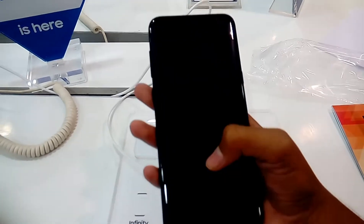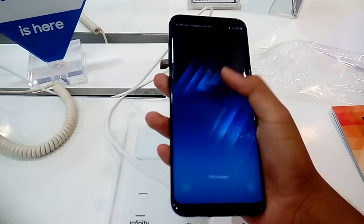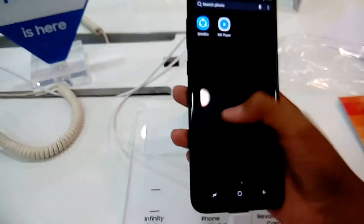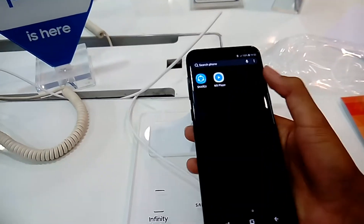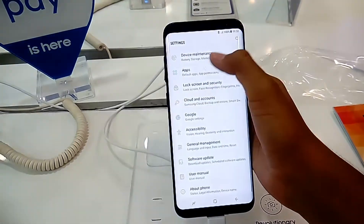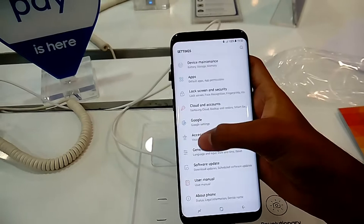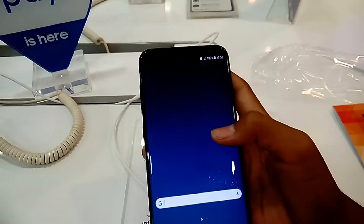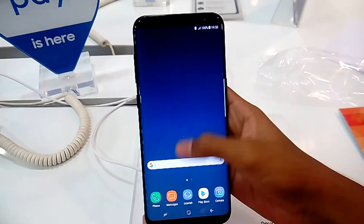It has an infinity display — a very good feature this time — with no bezels on the sides and no hardware buttons. The software keys are present and the apps are very organized, similar to the Samsung Galaxy S7 Edge. Let's go to the notification panel and check the about phone section.